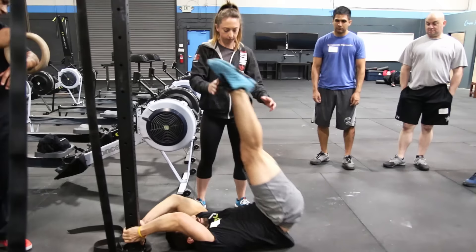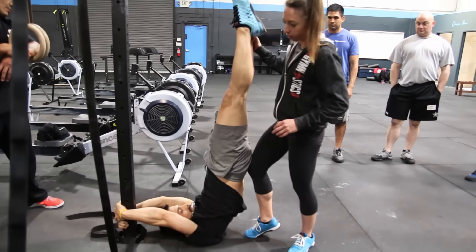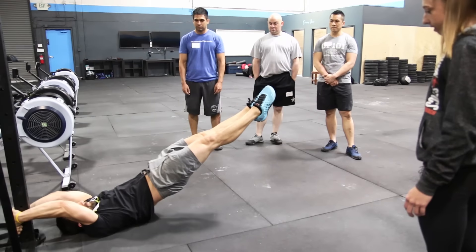You're going to go up feet towards the ceiling. Squeeze. Squeeze. Lower down slowly and don't break. Squeeze, squeeze, squeeze, squeeze. Fight for it.